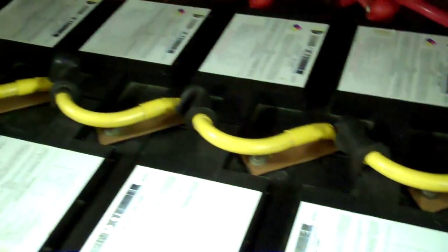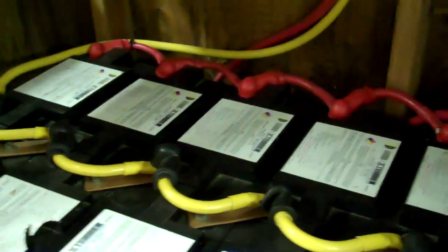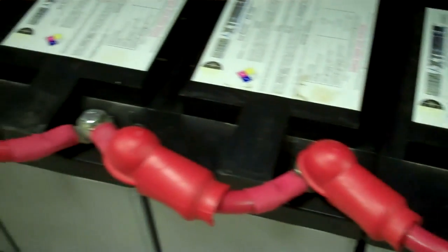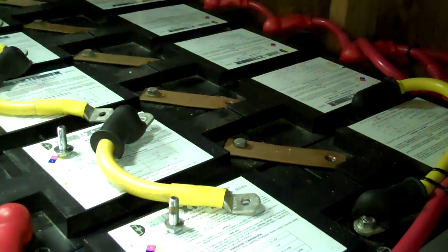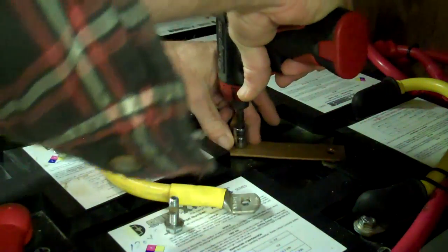I pulled the insulation back on a couple of points because I'm going to leave all the positives hooked together. That way I can just run along the negatives of all the batteries. This is always one of those things that drives you nuts a little bit. You need to do it at least every one to two years on an AGM battery bank, and when you find a bad battery it can possibly cost you three hundred bucks.